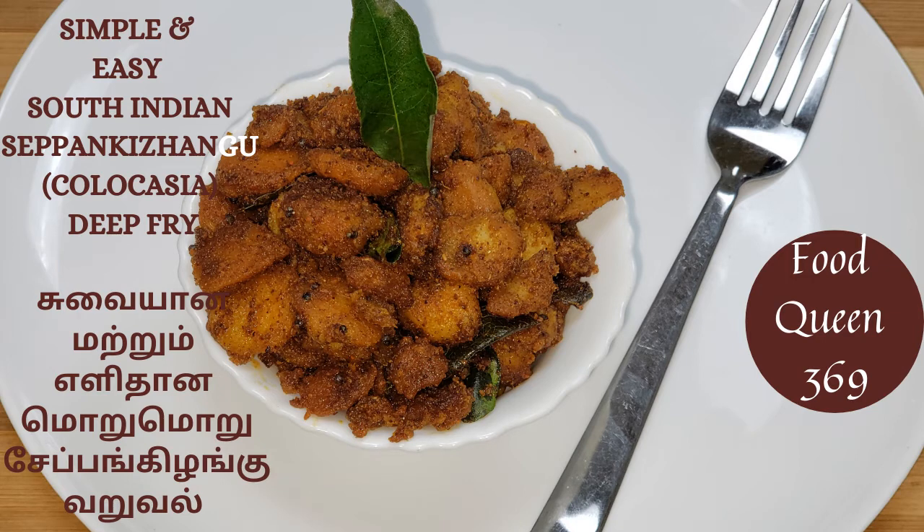Hi friends, welcome to Food Queen's Kitchen. Today we will talk about a very easy, tasty, tasty chapans.